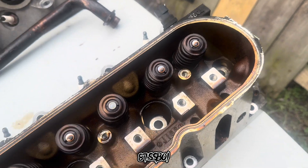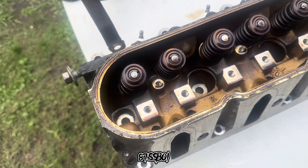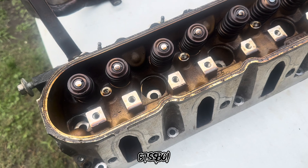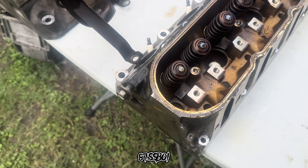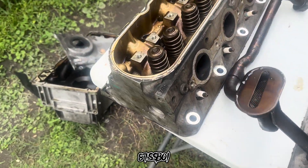I'm going to clean these up real good. I would go ahead and take the valve springs off, but I don't have a tool to take them off with. Because they're going to get replaced, I would like to take them off before I clean — but whatever. I'll just clean up under there around the seals and stuff when I replace the springs.